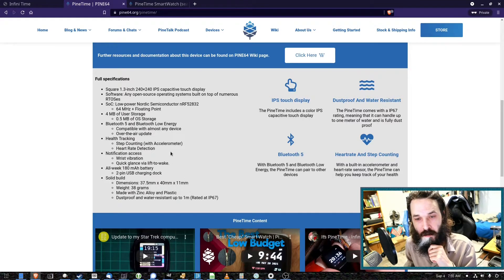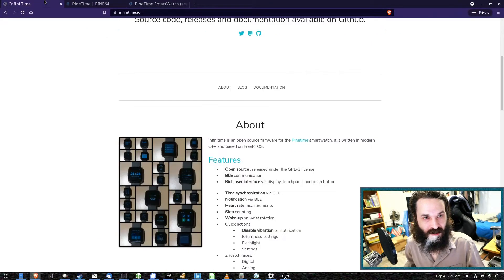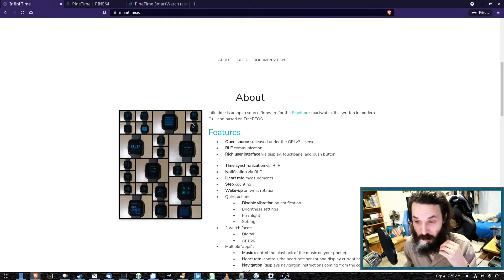As you can see, it's just got a basic microcontroller in it, Bluetooth so you can pair it with your phone, a heart rate tracker and a step counter, and vibration. It does not have a beeper — I wish it had a beeper so you could set an alarm. It's not very powerful. It comes with Infinitime as the operating system, which is based on FreeRTOS — a real-time operating system. So it's not Linux.